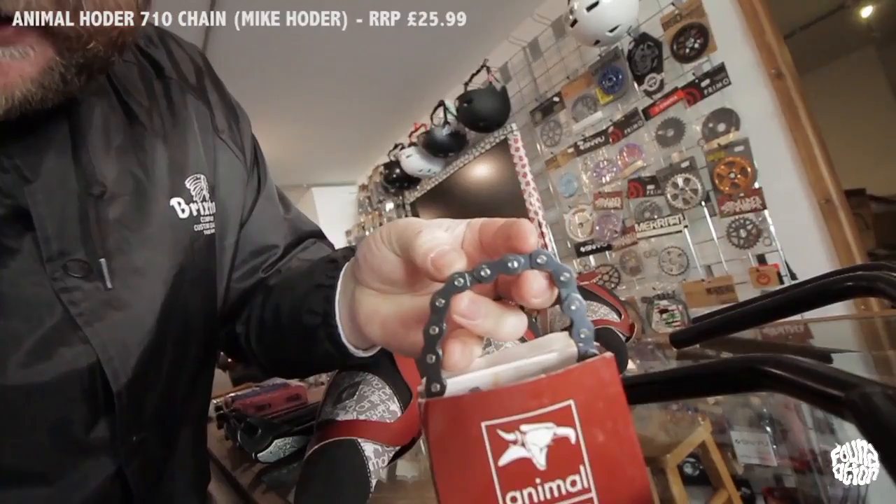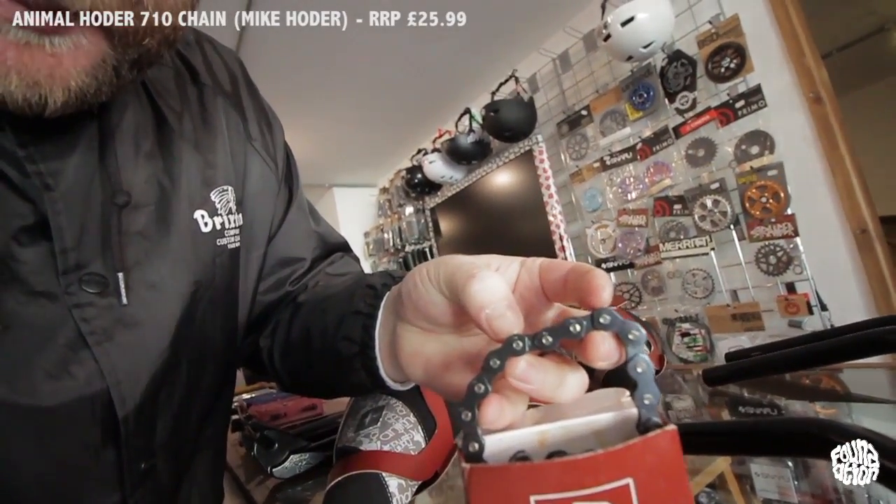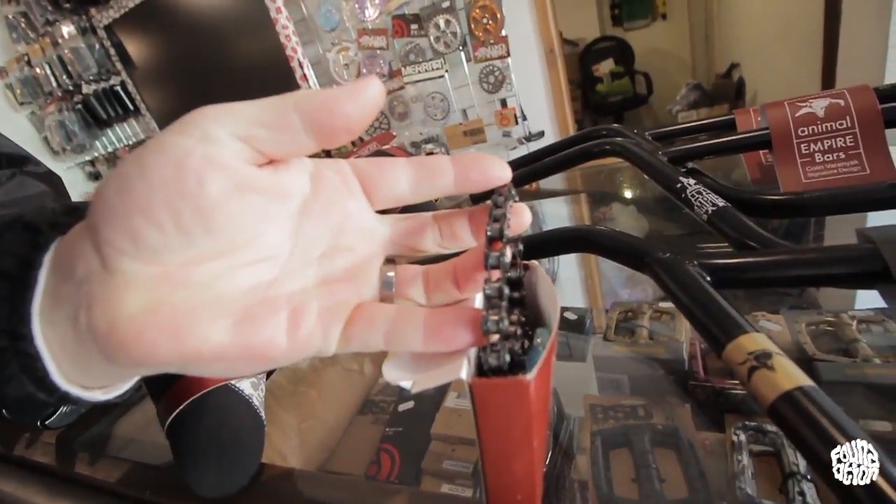Next to those we've got the Mike Hodder 710 Chain. This is a beast of a chain — it's priced at £25.99, but it is based on a classic KMC-cool design. It's really thick, the kind of chain that's going to last you a hell of a while. You don't want a chain that's going to break and send you over the bars.